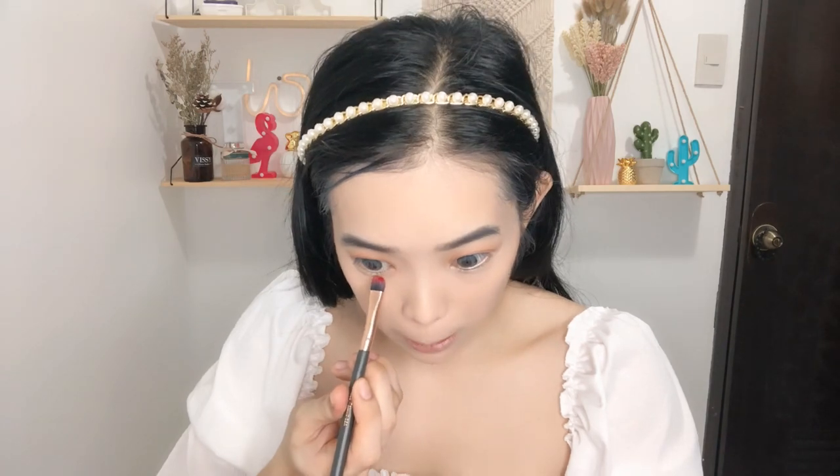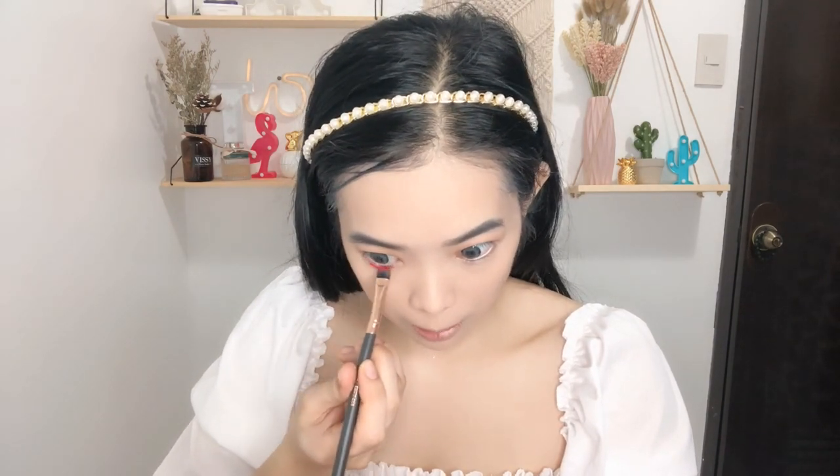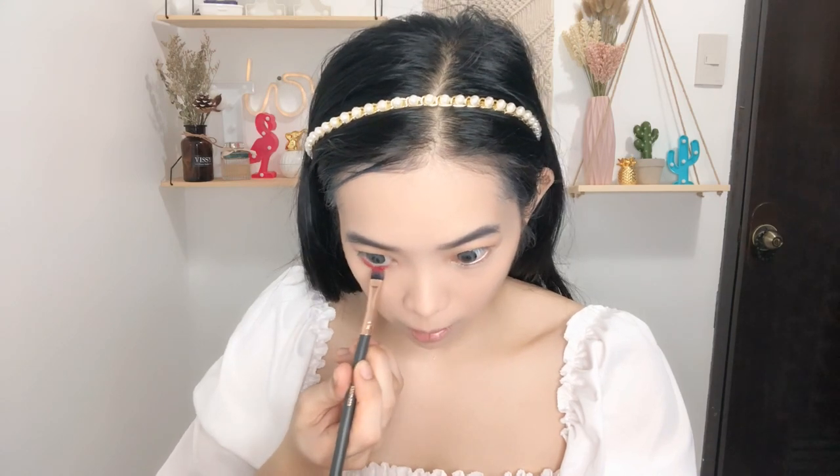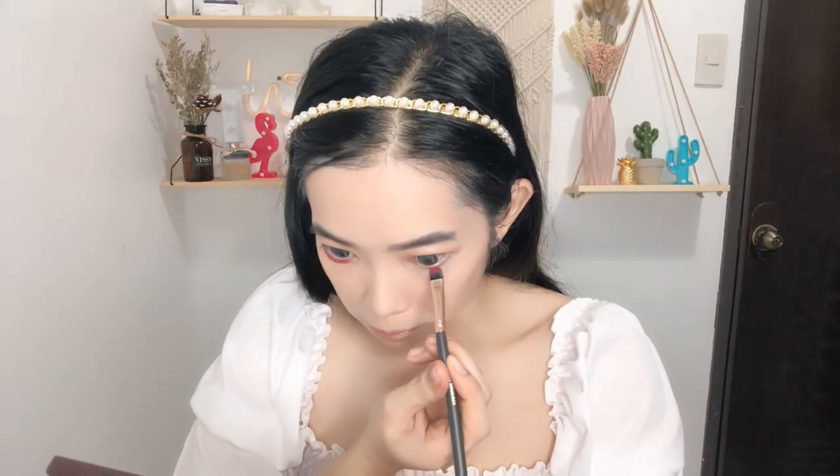So nalagay ko lang siya dito sa lower lids ko, pero konti lang kasi later i-smudge ko pa naman siya. Super konti lang — ganyan lang, parang isang line lang. And then dito din sa kapila.